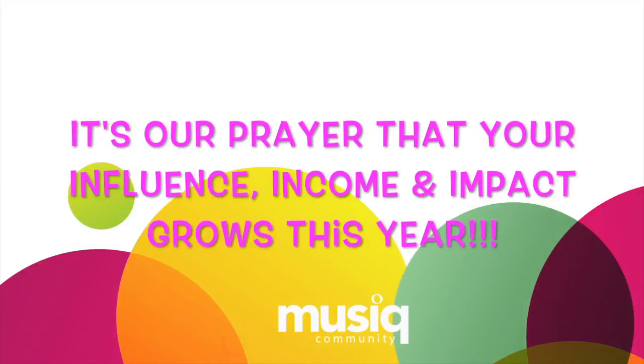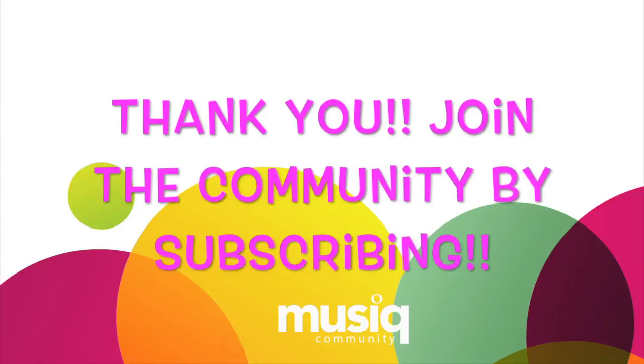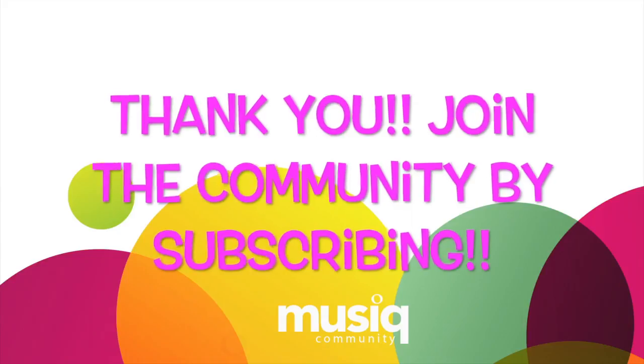We are praying that your influence, income, and impact grows this year. Thank you so much for watching this video. Join the community by subscribing to our YouTube channel and visiting musiccommunity.com.